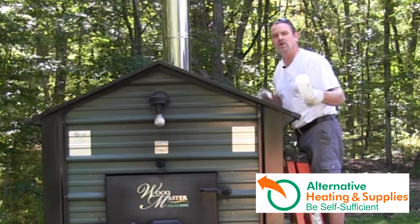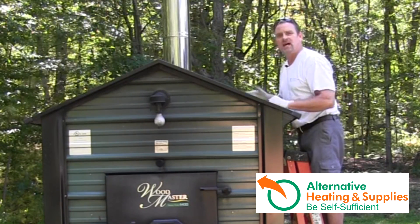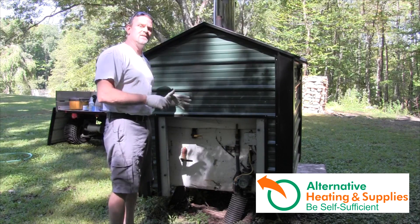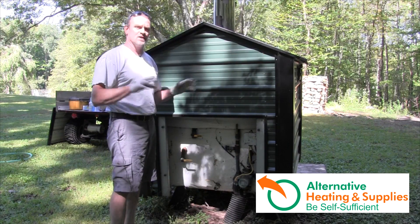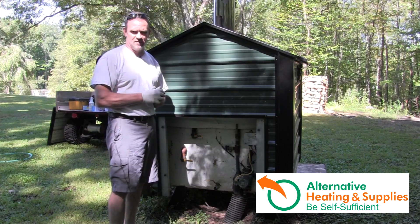After four to eight hours, we're going to drain the system. Everything should be pretty clean, and then we're going to refill and add our Protech. We have added the CF205 and the white vinegar. It's been about seven hours.